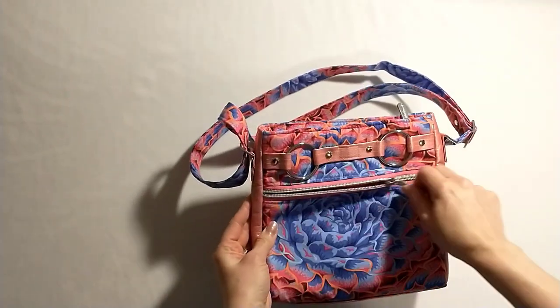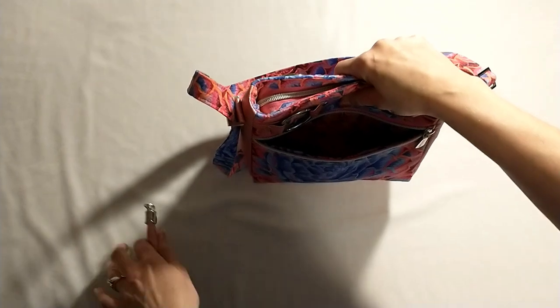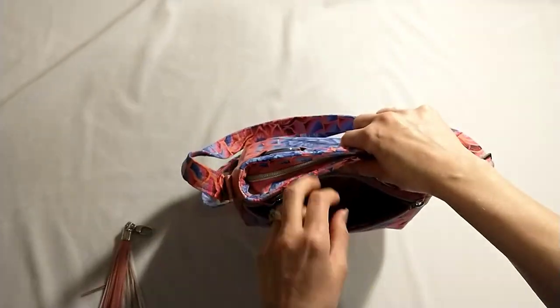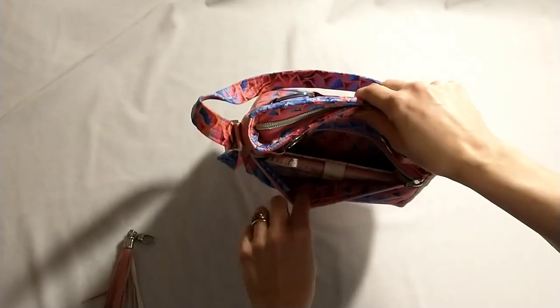The bag also has this zipper pocket on the front. Anybody who knows me knows I love zipper pockets. So there's the zipper pocket — nice and big. It will fit a phone inside. There you go — it's my phone.